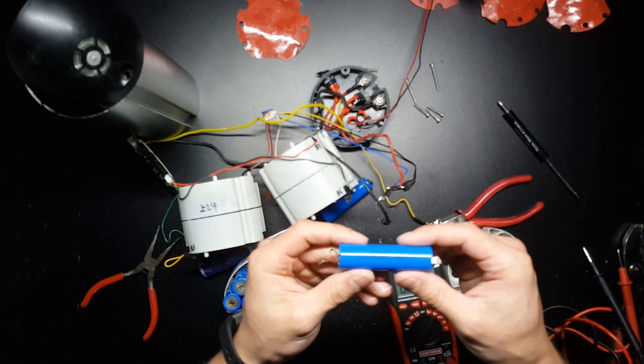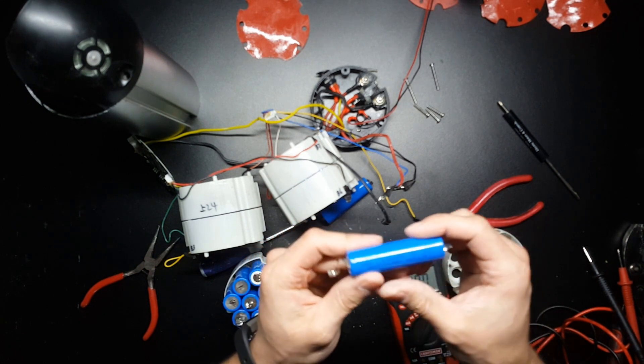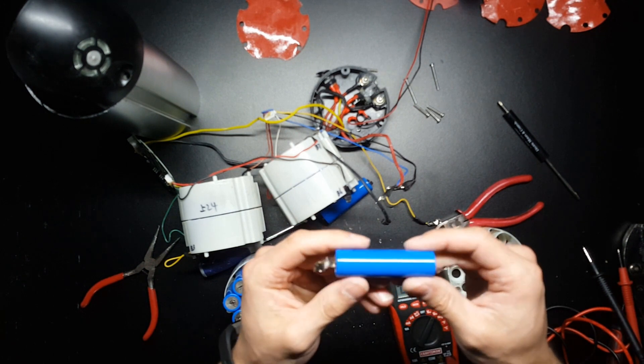These are 18650, 3.7-volt, 2000 mAh cells, marked A19. I'm trying to find out exactly what type of cells these are.